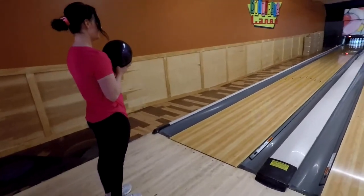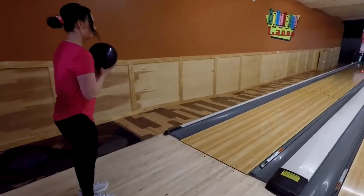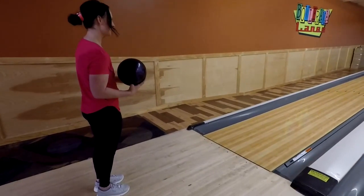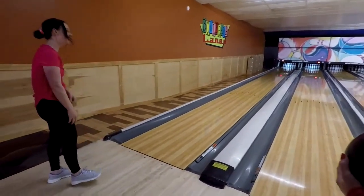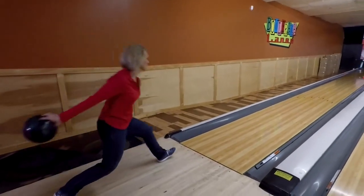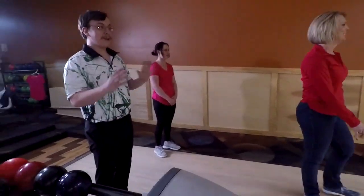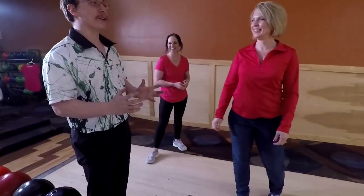You're going to want to stand a little bit farther to the left because your ball is going to be moving slower. You'll feel it's so heavy — that's why, because you don't have that momentum. It wasn't too bad, but even I feel awkward doing this, and I've been doing this for a while.